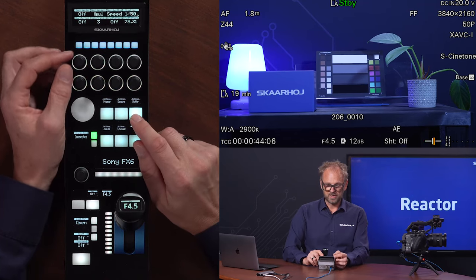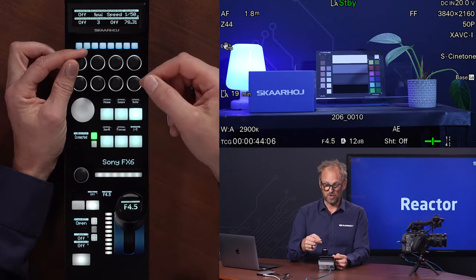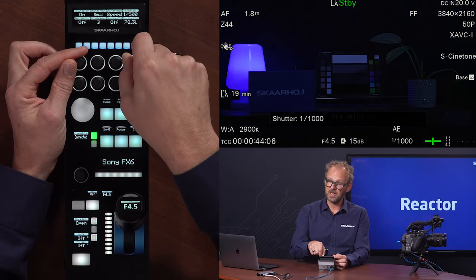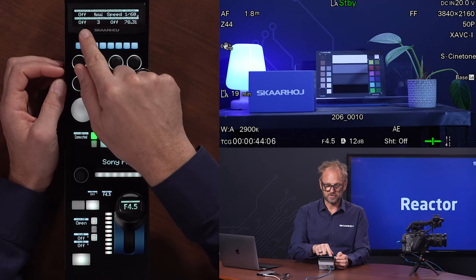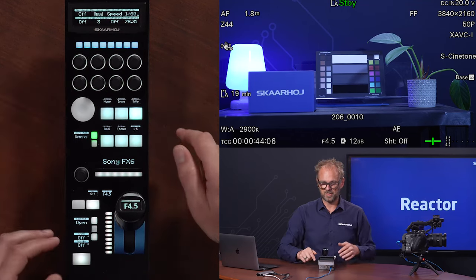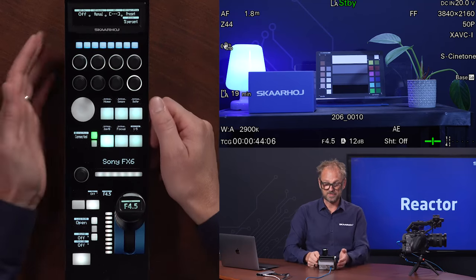If we move on to shutter, you can see that we are currently having manual shutter turned off. If I turn it on, then I can adjust the shutter speed of the camera as well. We can turn this off again. We have show shutter, show slow frames, shutter ECS, etc., settings on the RCP here.